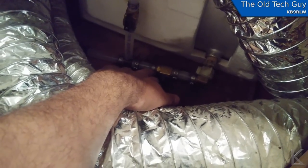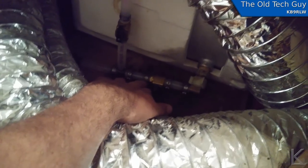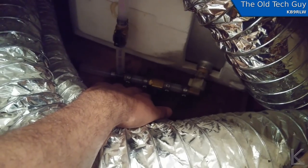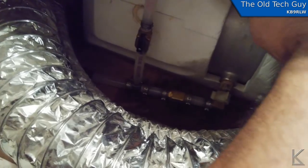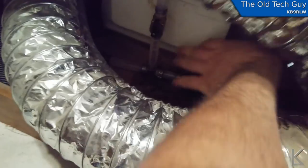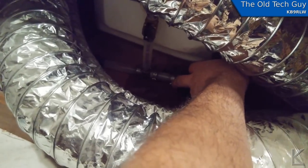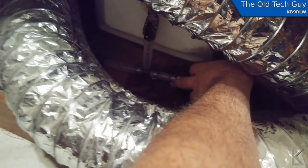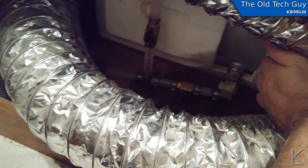I could probably get a pair of pliers and try to crimp them a little further, but that would just be stupid. I'm going to have to figure out how to cut them off and replace them with regular hose clamps. There are about seven of them. This one up here didn't leak — it's dry, and that one's dry. I think it was just this one down here, and I'm hoping it's not the valve itself, just the fitting. All I'll have to do is replace those hose clamps.